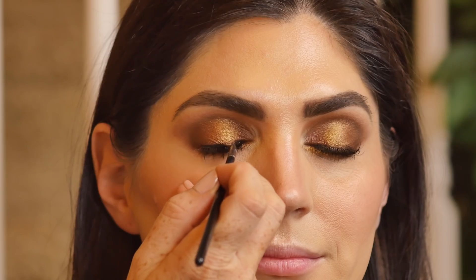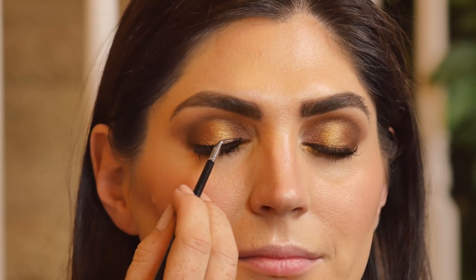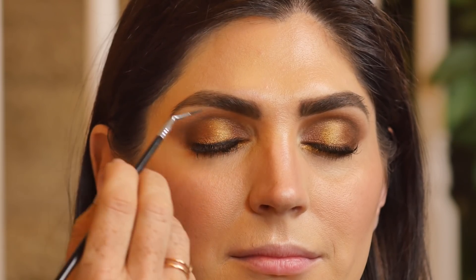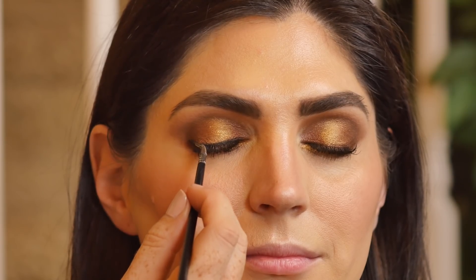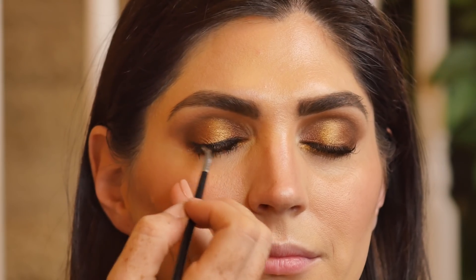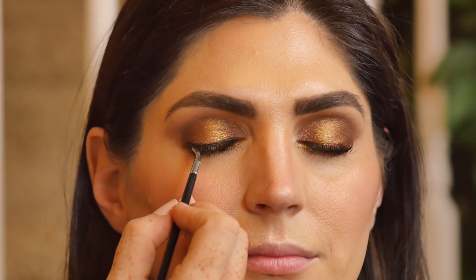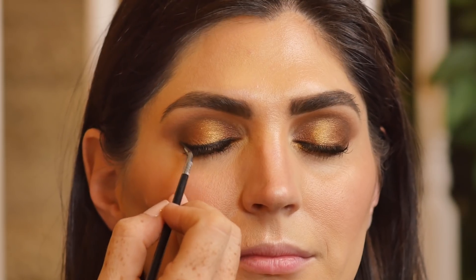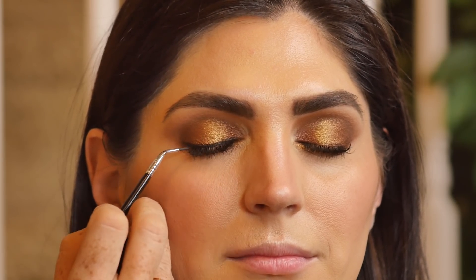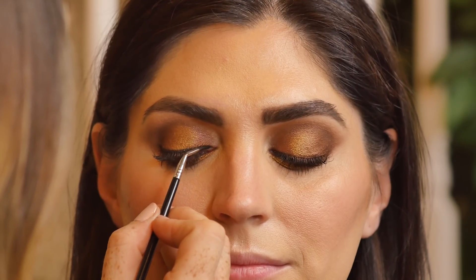I'm going to finish off this look with a bit of gel liner. I love using these smaller liner brushes — I find that you get really close to the lash line. This one has a nice bend to it, like an angled liner brush, which is great when you're doing makeup on somebody else to get in there close to their lash line. You really want to press and drag to get the product on there. If you don't press hard enough, you might get those little skip marks — make sure you're going both directions, from the inside out as well as the outside in, to prevent drag marks. I'm going to wing it ever so slightly to mimic the eyeshadow shape.